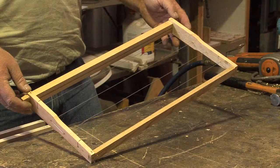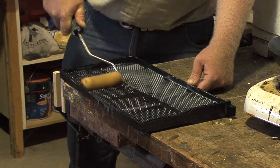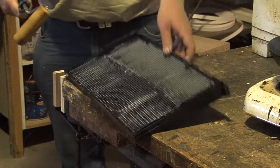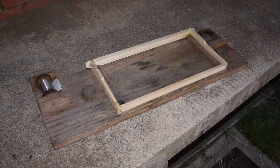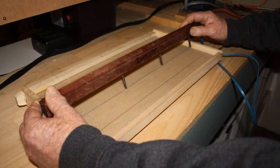Frames can be either wooden or plastic. If the frames use plastic comb foundation, it should be coated with heated beeswax using a roller or brush. Wooden frames using beeswax comb foundation need to be wired using the correct wire, a wiring board and embedder to attach the sheet of comb foundation to the wire.